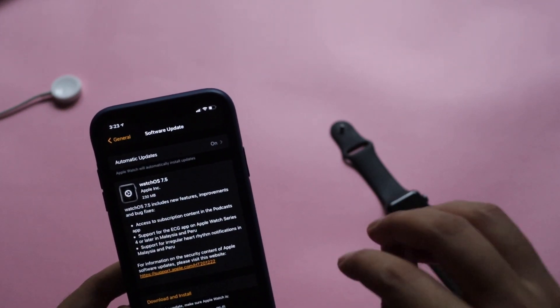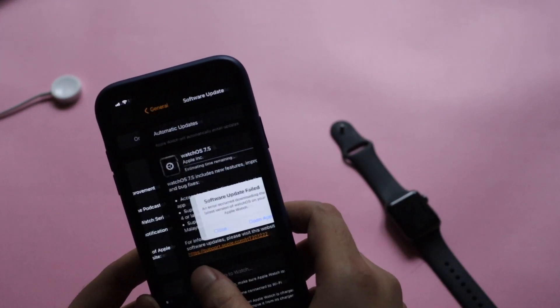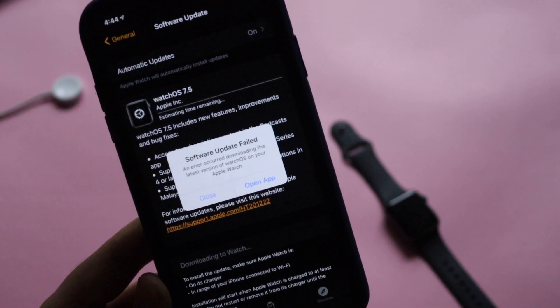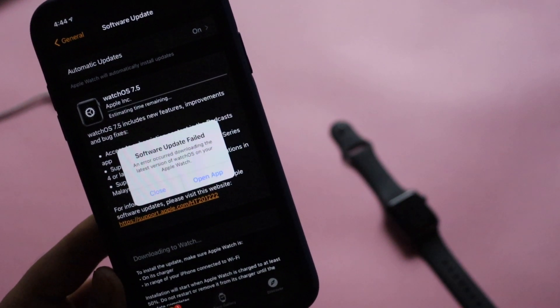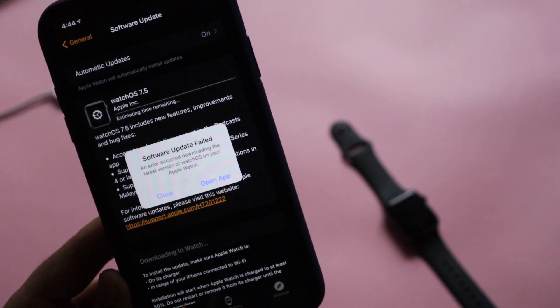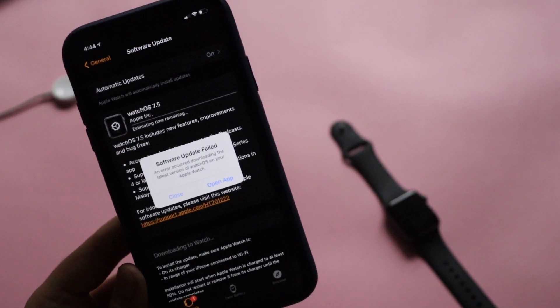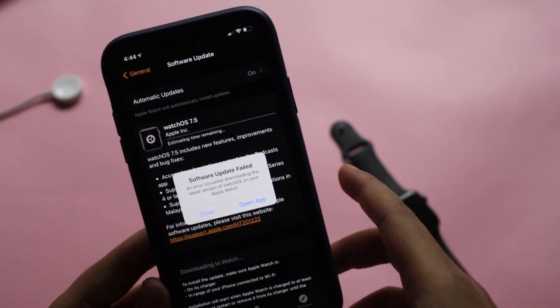I had taken a screenshot of the error I encountered. As you can clearly see from the screen, it says 'Software Update Failed — an error occurred downloading the latest version of watchOS on your Apple Watch.' You can try opening and closing the app. I tried multiple times and kept getting this error message.